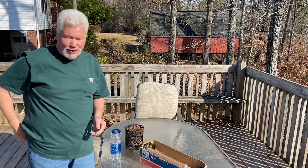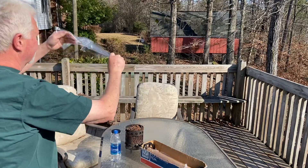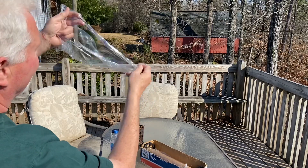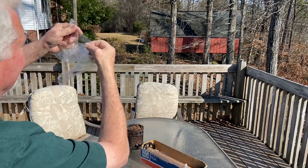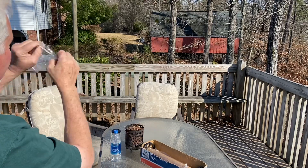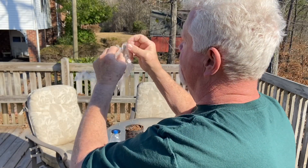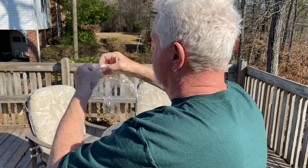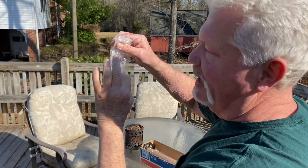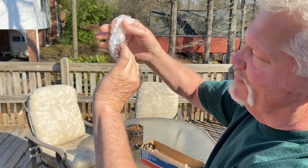We'll do the best we can do in this wind. Let's go ahead and gather up three of the corners together. It's going to leave us a pocket. We sort of have three sides and three corners gathered all together, which will leave us a pocket here.